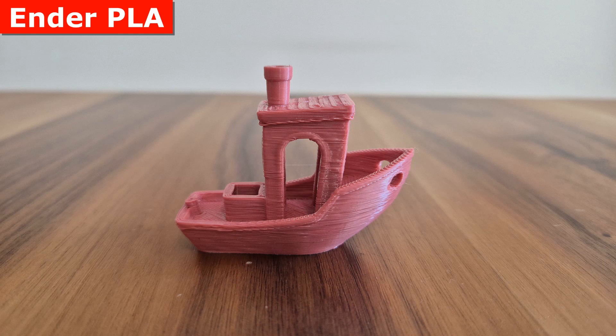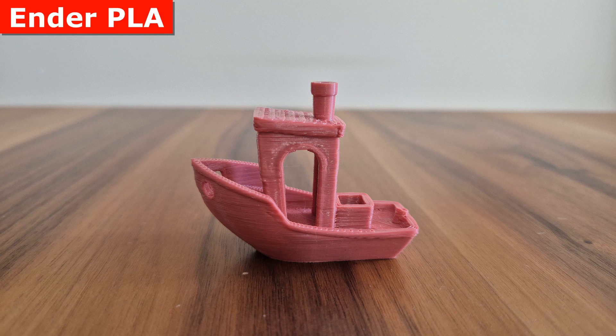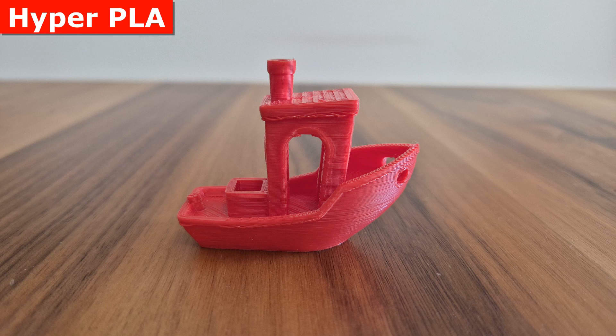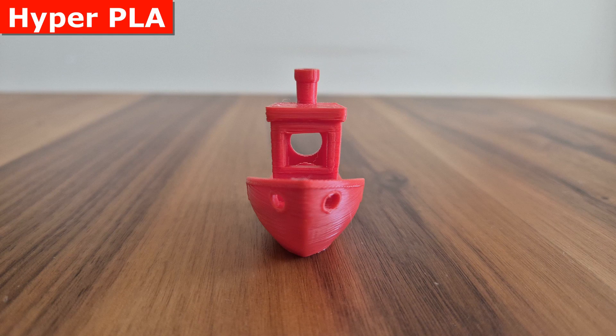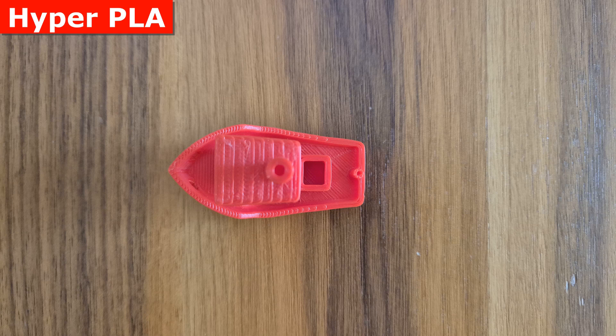Let's begin with the test prints. The first model is the Benchy Boat, which comes with preset settings on the printer. The first print I made was with Creality Ender PLA using the printer's default settings. I observed ringing on the surface, which was unexpected. I reprinted the model with Creality's Hyper PLA using the same settings, hoping for a different outcome. There was some improvement on the surface, but I'm unable to say it is generally satisfactory overall.